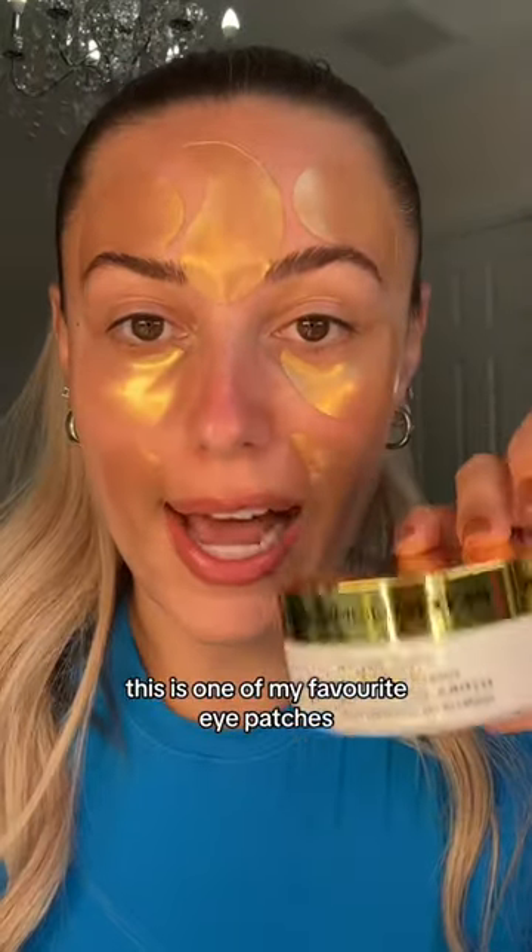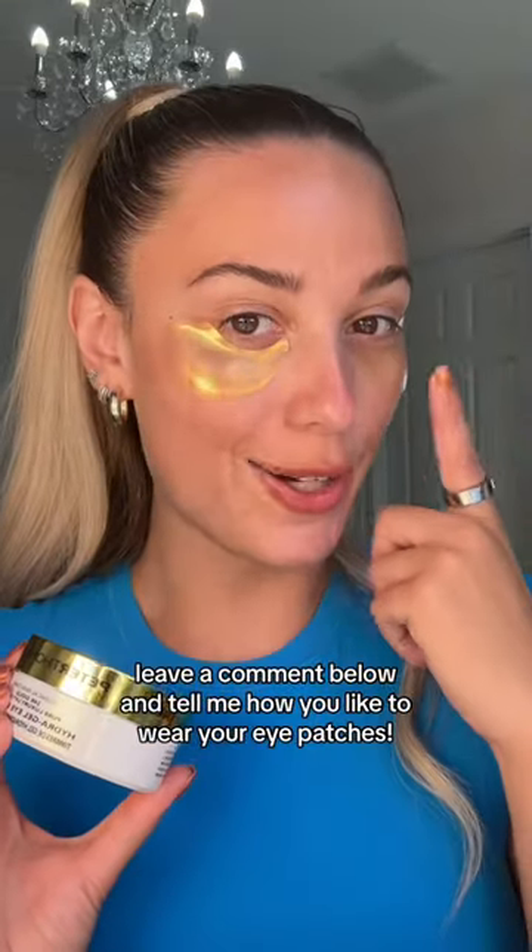This is one of my favorite eye patches — they're from Peter Thomas Roth. Love these. Leave a comment below how you like to wear your eye patches.